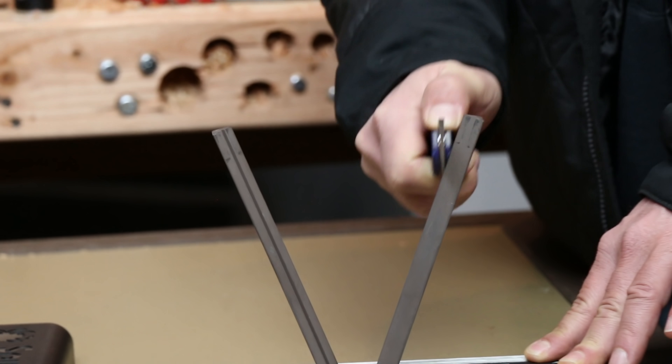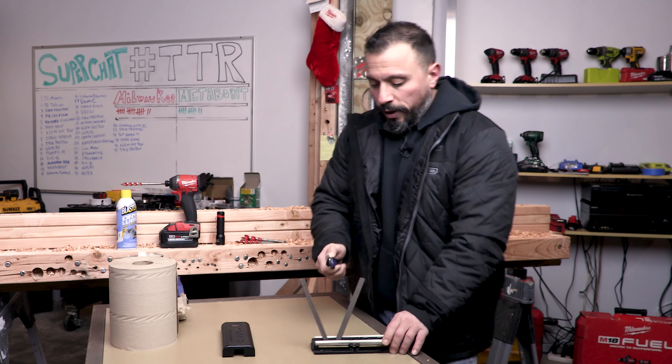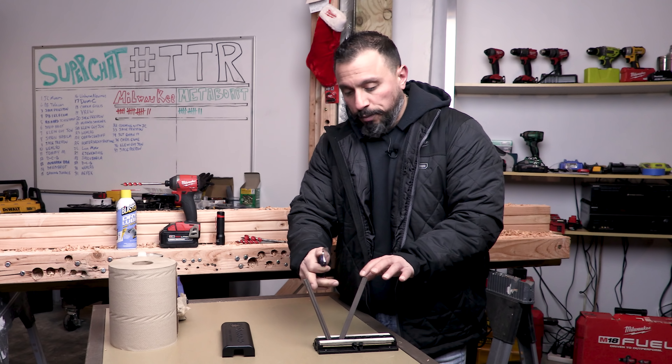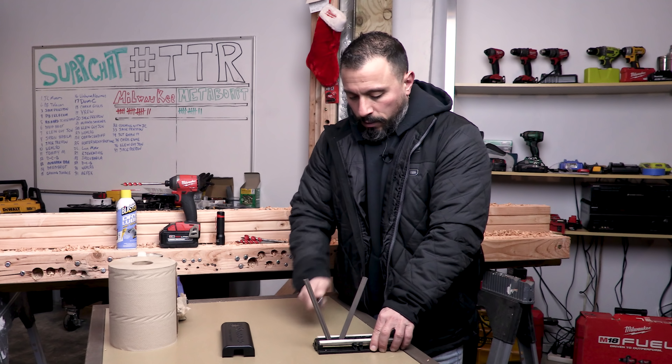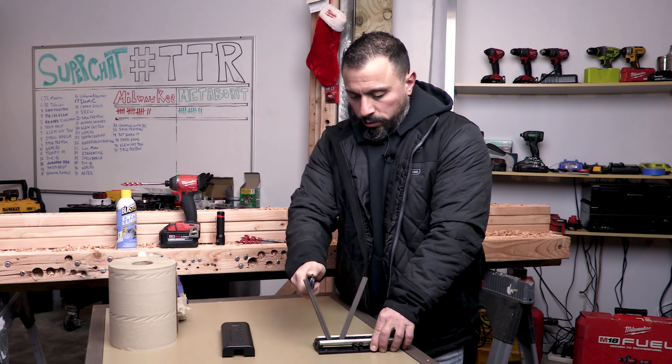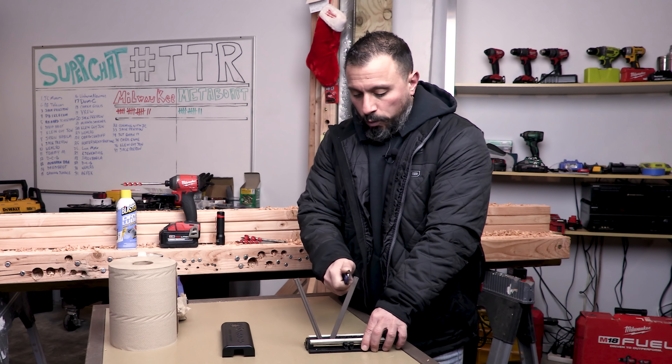For a touch-up, what you'll do is start with these pointed sides. You'll run each side of your blade down the stone ten times — alternating one stroke per side.